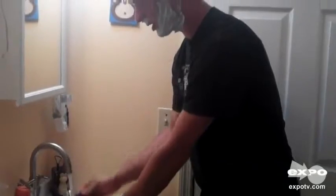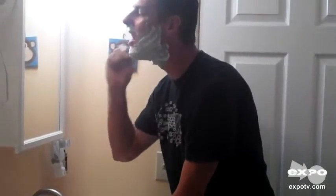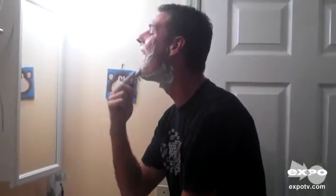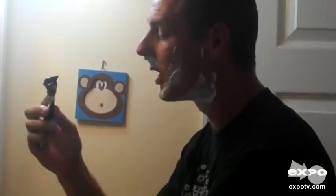Get it wet. Start it up. It vibrates. Use your fast, close, clean shave. Then you have the precision blade on the back that makes it easy right there by the nose.